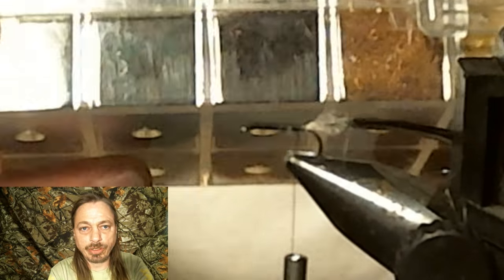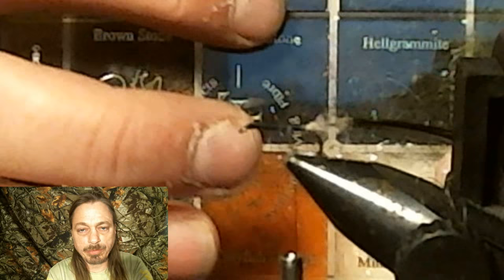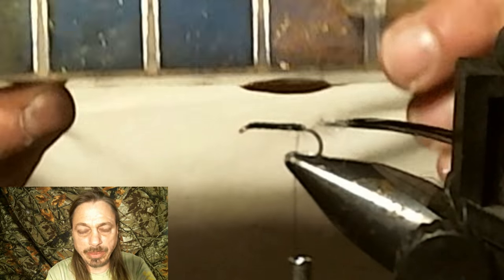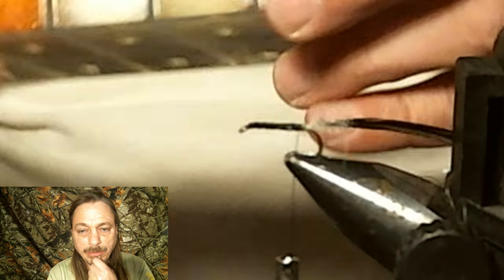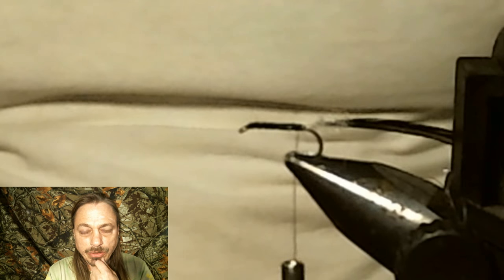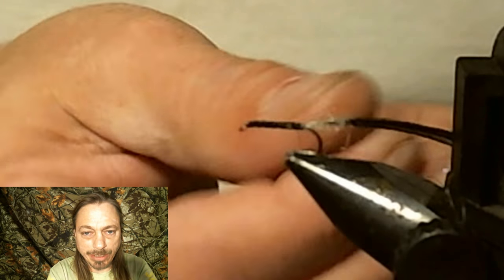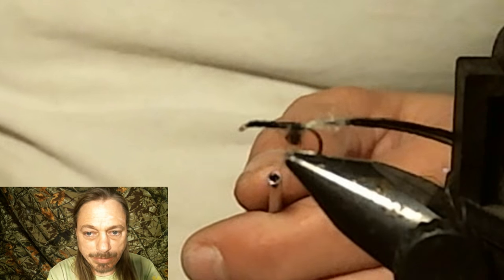Now we're going to use the dark stone ice dubbing. When you put this dubbing on, you want to put it on real loose — kind of bulky — because you're going to rib it with that hackle we tied in. If you put the dubbing on loose it gets more flash and sparkle to it. Just put it on loose and wrap it; the hackle will help hold it and make it more sturdy.